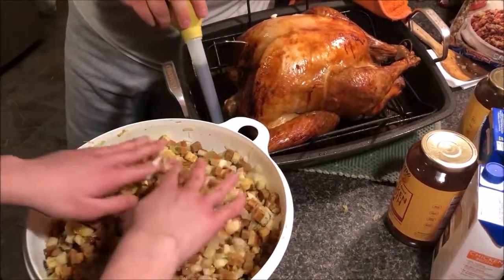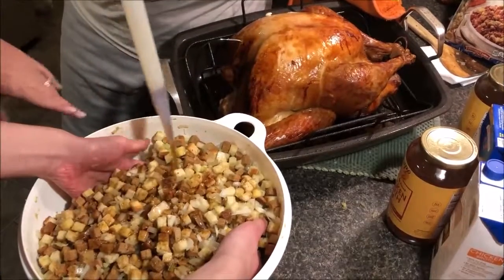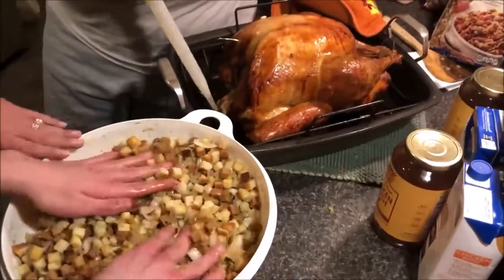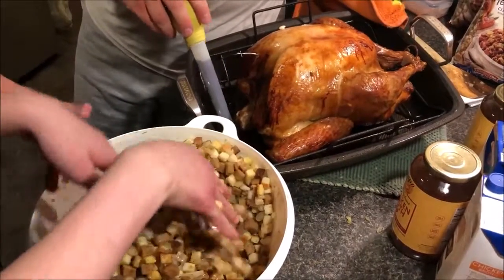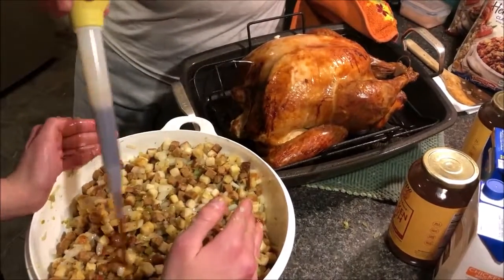We like to have more unflavored — unseasoned bread — because frankly, people put too much seasoning in their food. We like to have a lot more unseasoned so you can season it yourself.